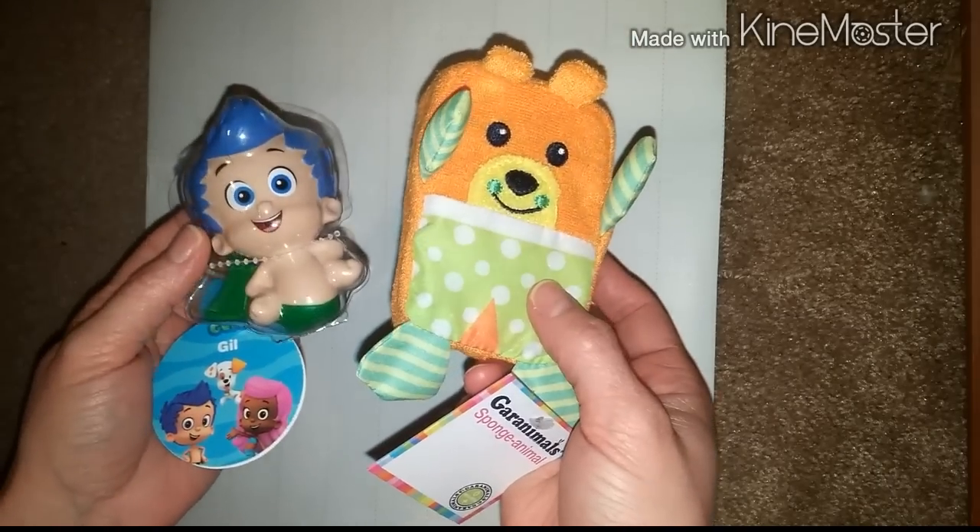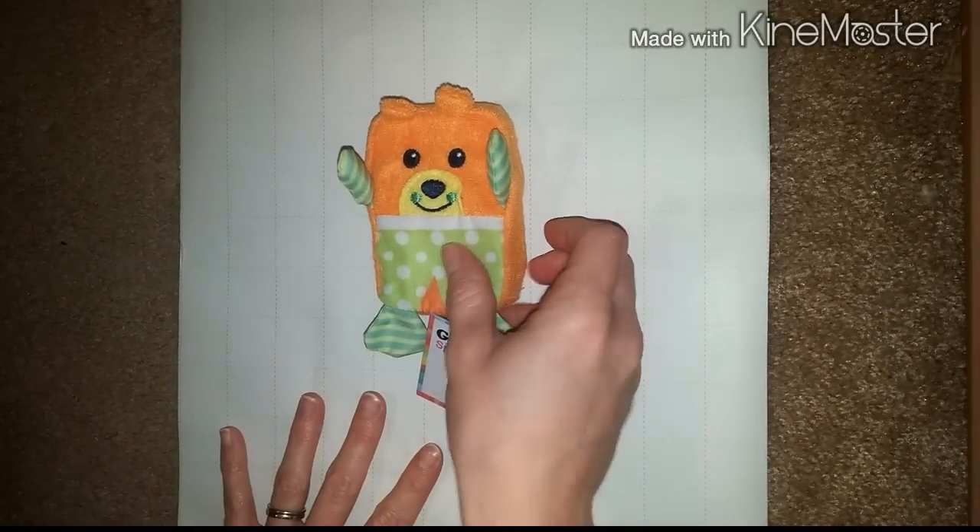And obviously unless you put these in a box they're not gonna be perfectly wrapped. So what you want to do is cut out a nice, good sized sheet of wrapping paper and then place your item in the center.